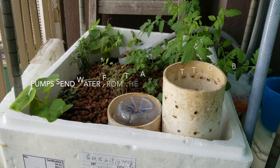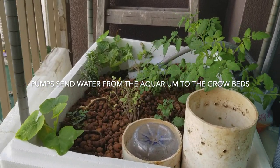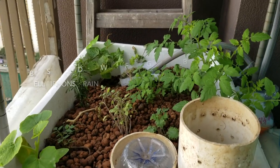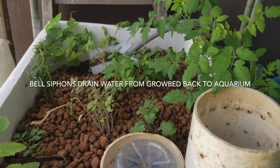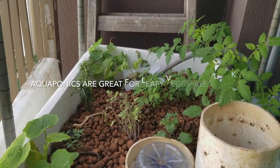So this is our finished product. We've got tomato plants, beans, rosemary, and kale growing out of here. You'll notice I've got one of these white aquarium filters just to keep some of the excess solid waste off.